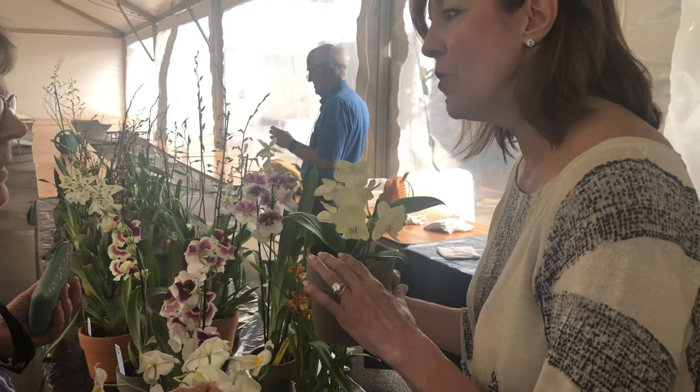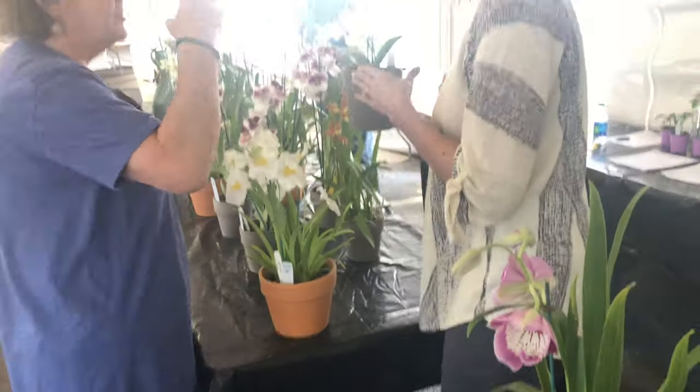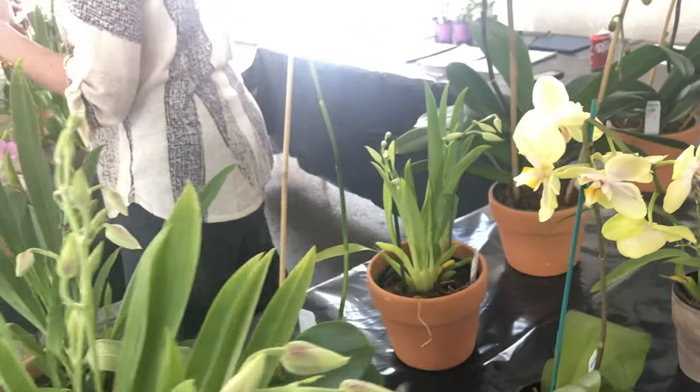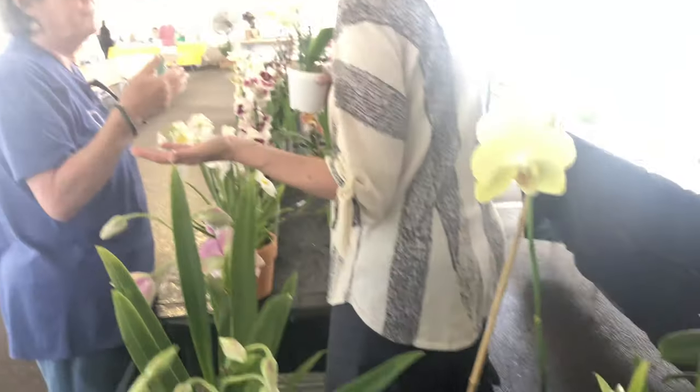It likes to be watered in the sink. Let it drain — it does not want to sit in water. So I take it out and water it, let it drain, and then put it back in its spot. And I don't really look at it again until next week.